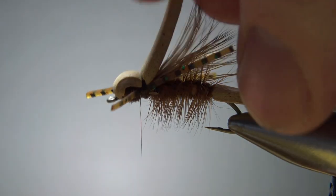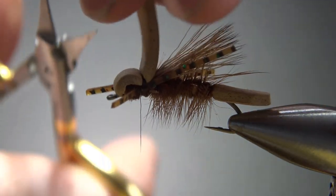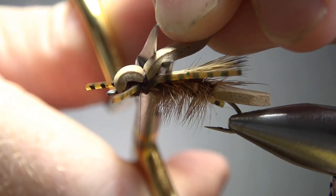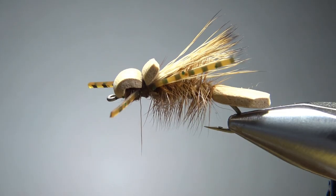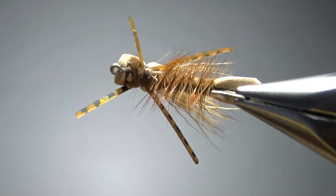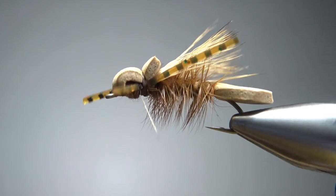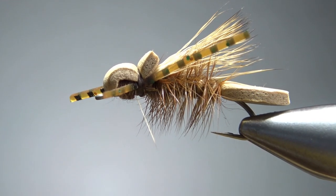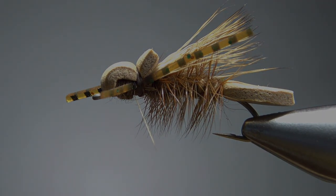This foam is too long so just reach in here and cut it off a little bit past those thread wraps — and there we go. I may have a little bit of cleanup; I've got one crazy elk hair sticking down right there, but other than that it's a pretty cool looking pattern and certainly not hard to tie. I appreciate you watching everybody — y'all take care and we'll see you next time.